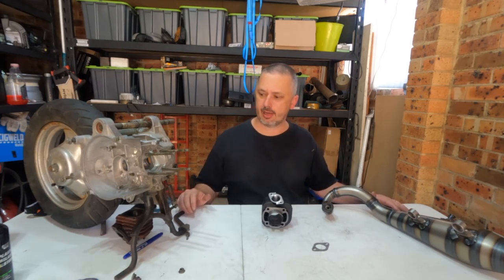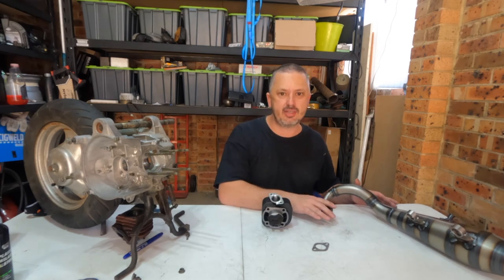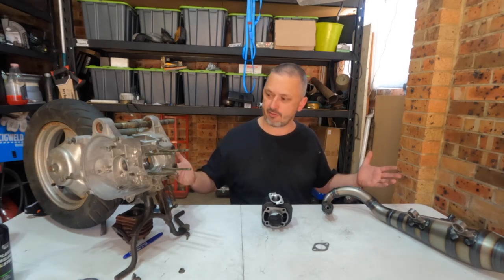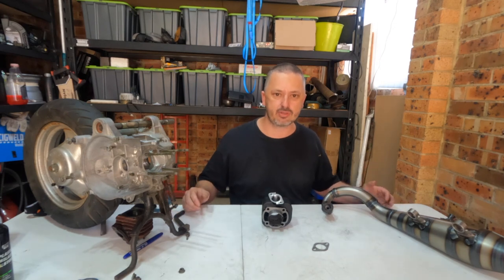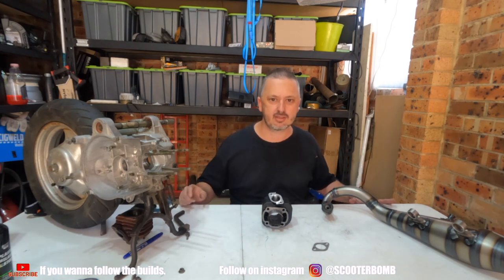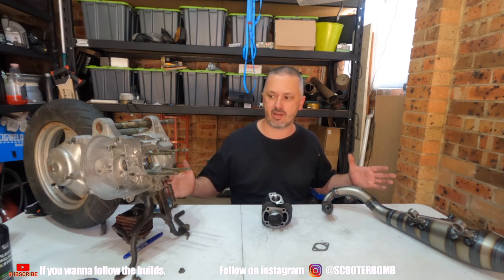And that's pretty much it for this episode. To cover what we've done: we port matched the case to the cylinder, and then the cylinder to the Yasuni C10 exhaust. As I said before, it's all those little one-percenters that make the difference, and when you're trying to make horsepower and you're already this far into it, you might as well go for it. This is my first case build, my first time I've done any of this, so I think you can see it's not that difficult — you just need some of the tools to get it done. If you've learnt something and you like the video, make sure you hit that subscribe button and leave a comment because it really does help the channel grow. And as always, check out the Custom Scooters Australia page for more Aussie scooter content just like this one. We will see you on the next video — maybe we'll start assembling the motor, maybe we'll work on the body. Who knows? Thanks for watching, see you on the next one.